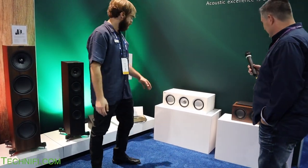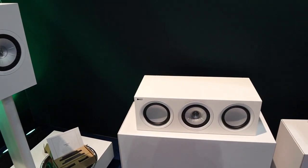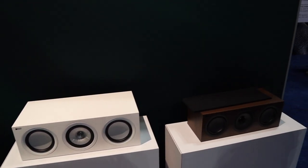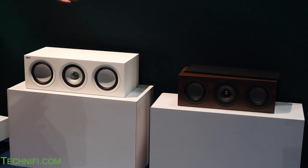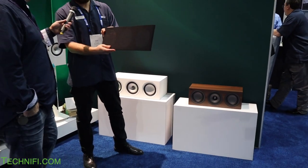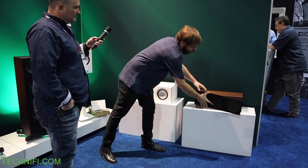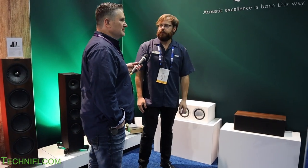For center channels, we have the Q650C as the bigger one, and the Q250C is a smaller center channel that's just becoming available now. You'll see the walnut finish and magnetic grille for a more traditional feel.